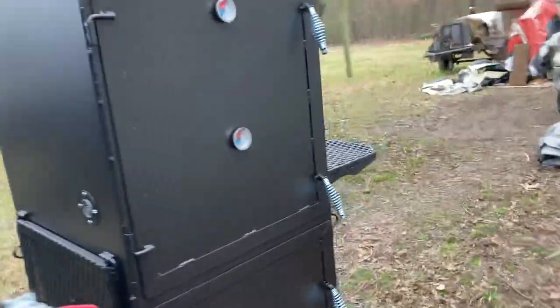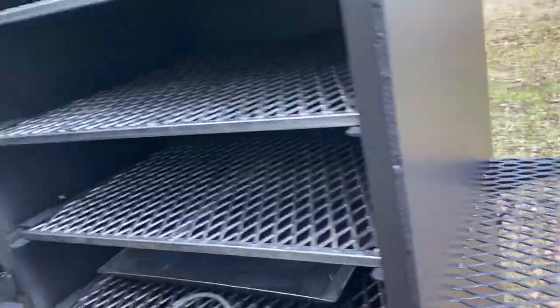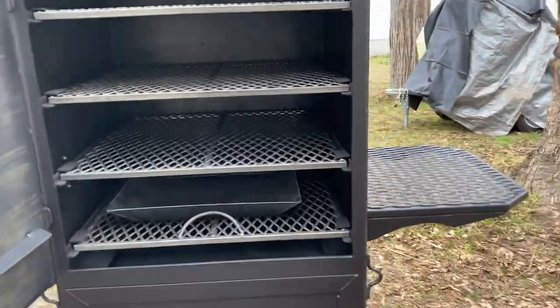These are built with quarter inch steel. It has four slide-out racks inside and a water pan inside there.